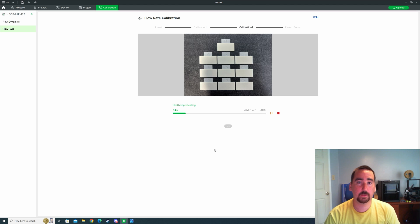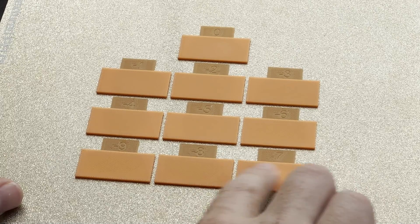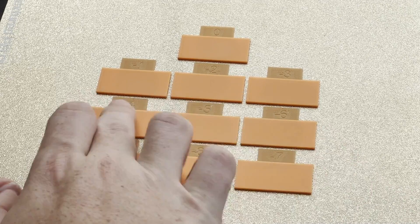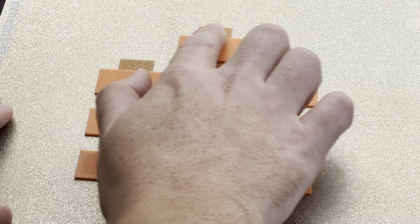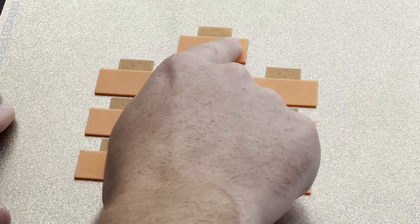I'm going to click next and go with five, then hit calibrate. The second calibration for flow rate is going to take another 30 minutes. Starting at the bottom, these are a little bit rough to the touch though not very bad — visibly you can see these may be a little under-extruded. These are all starting to look pretty close. This feels really good, and that feels really good too.